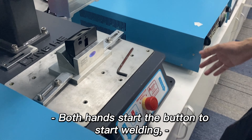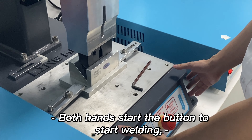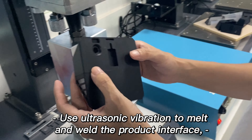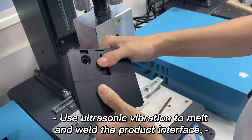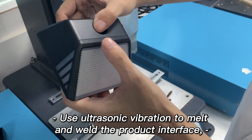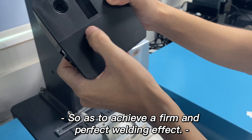Both hands start the button to begin welding. Ultrasonic vibration is used to melt and weld the product interface, so as to achieve a firm and perfect welding effect.